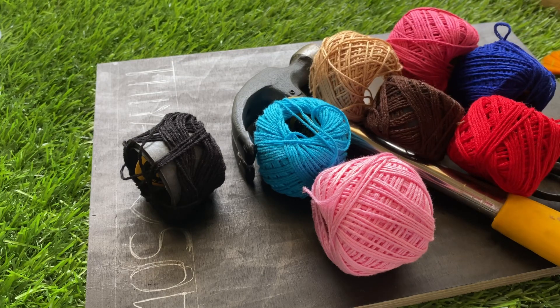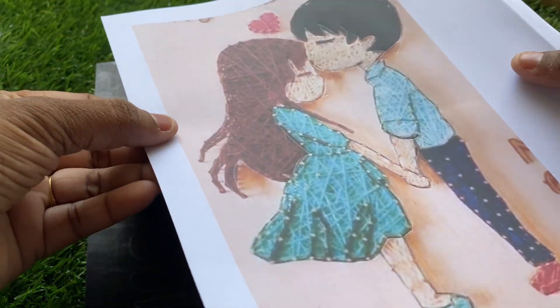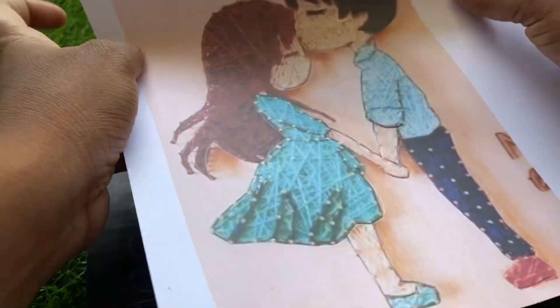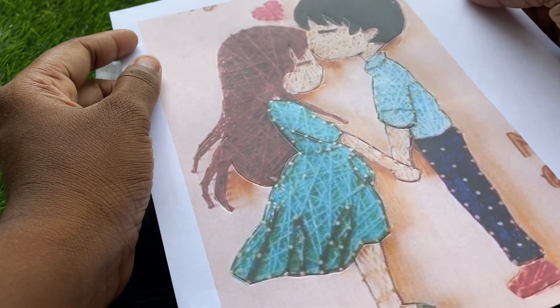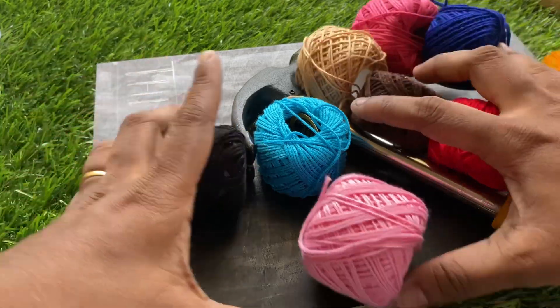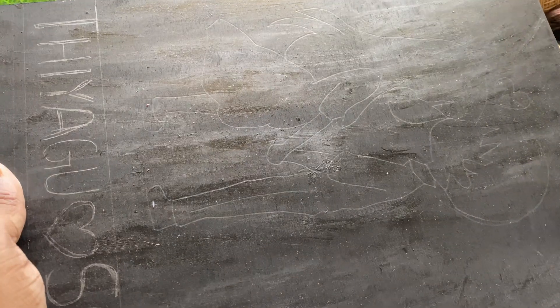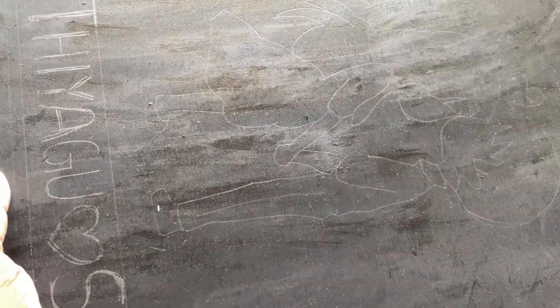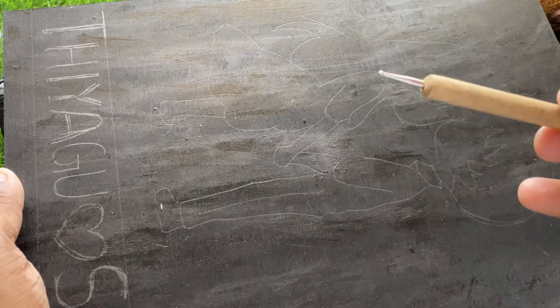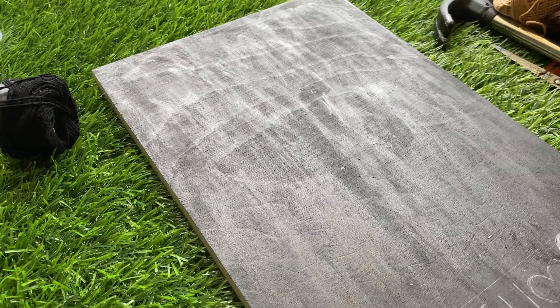These threads are needed for making this beautiful art. The customer asked me for a customized cartoon art, which is this — sorry, it's so windy today. I got this traced — here it is, and I have traced it using this tool.